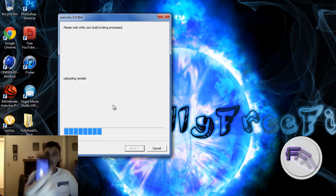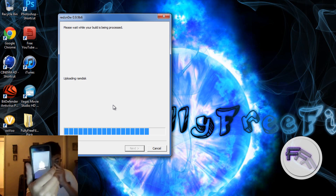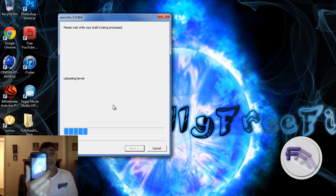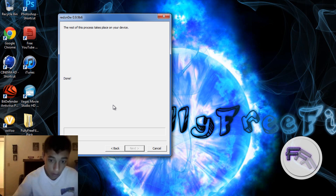It will say downloading jailbreak data. So just wait — it is almost done and it shouldn't take long. Once it's done, some codes will come up and that is normal, so don't worry about it. The device will power back on in a little bit, so please wait.